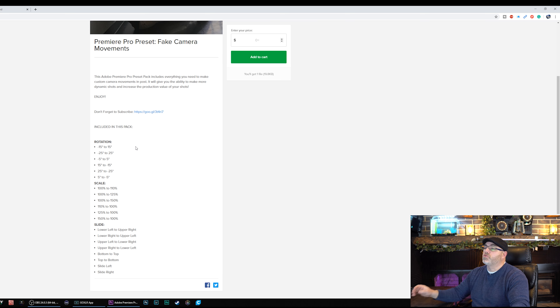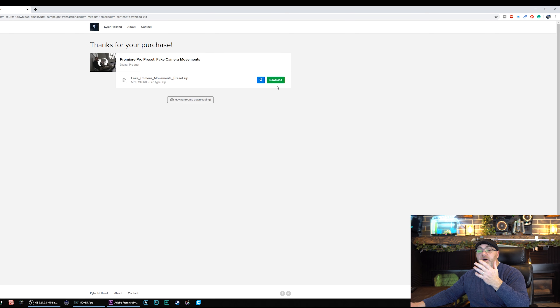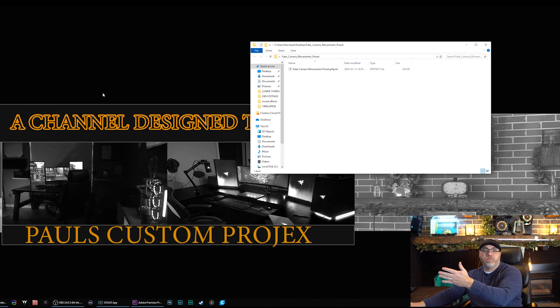The next place it's going to take you after you do that is the download — download it. It's going to go to your email. Make sure you guys check your spam and your junk to make sure it's not in there. If it's not in your inbox and not in one of those, then you gave the wrong email. So you're going to download it, you're going to unzip it, and you're going to get this file here. This is the preset you get. We're going to go into our Premiere Pro software.